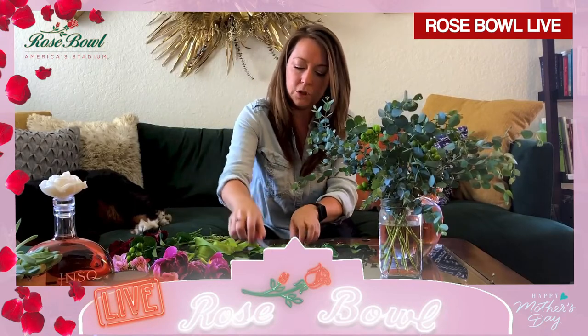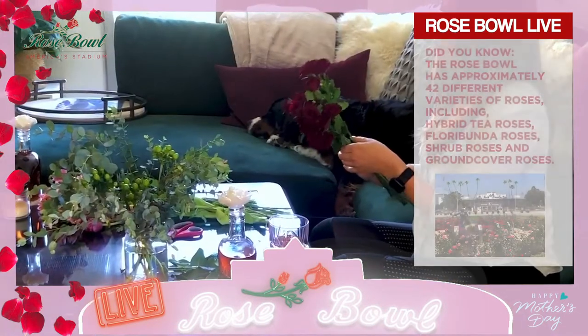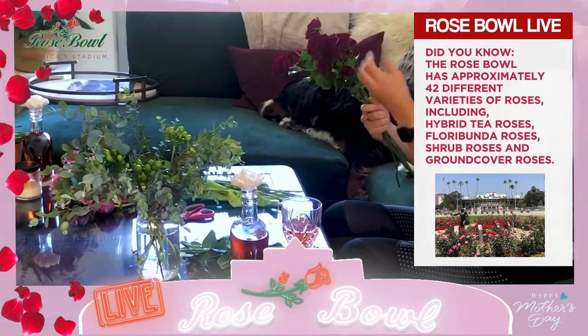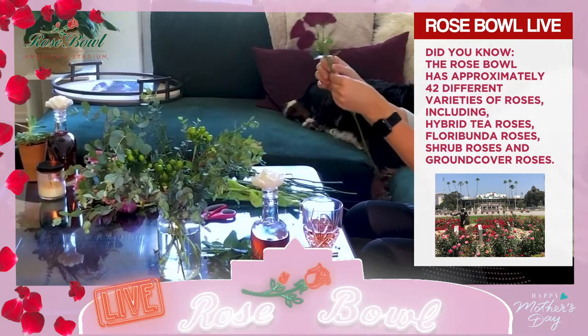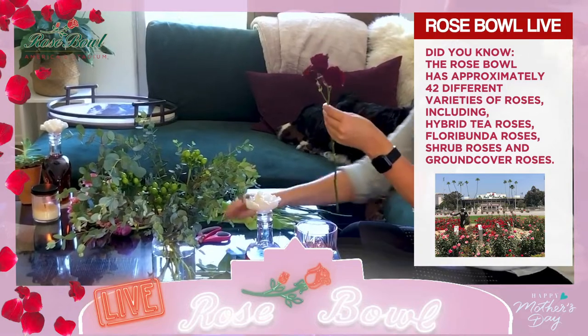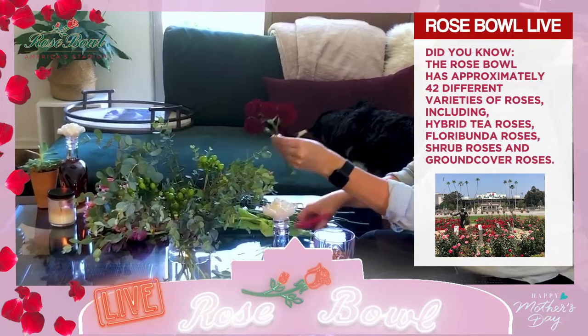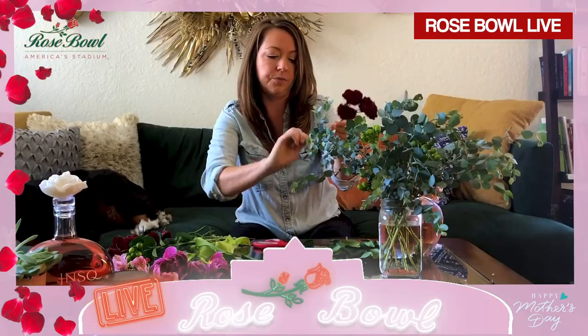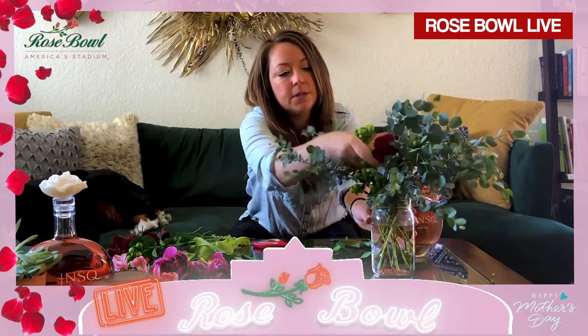All right, so we've got our greens in. Now let's go to — once you get a good base of greens, it's good to go to the most important flower, which is of course our red roses. These are beautiful, really fun, lush — they're actually going to get even bigger than this once they're cut and in water. Go ahead and remove those leaves just as before; it cleans it up and makes it look a little more fresh. We're just going to go in and see what length feels best, then pop those guys in.